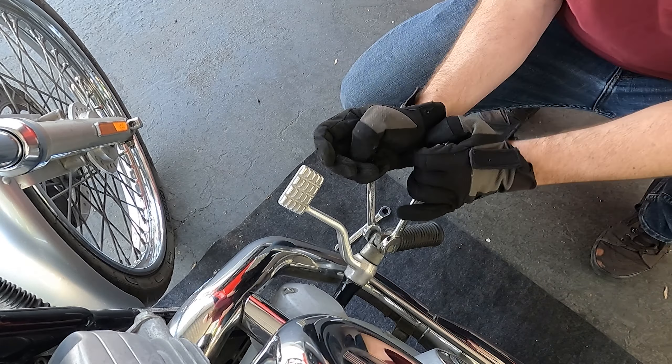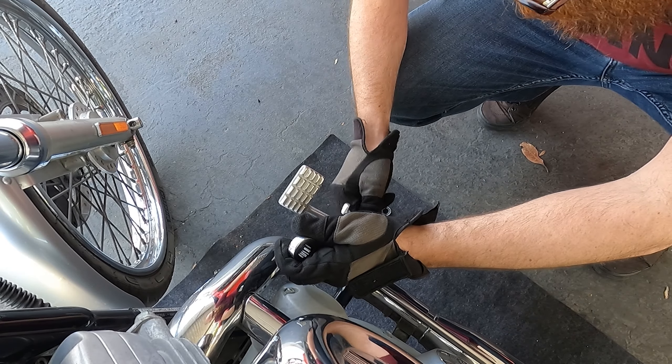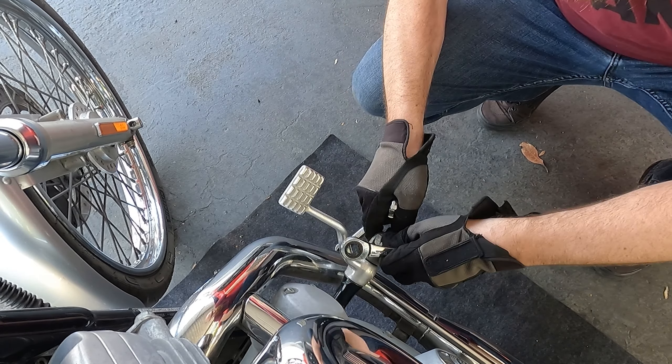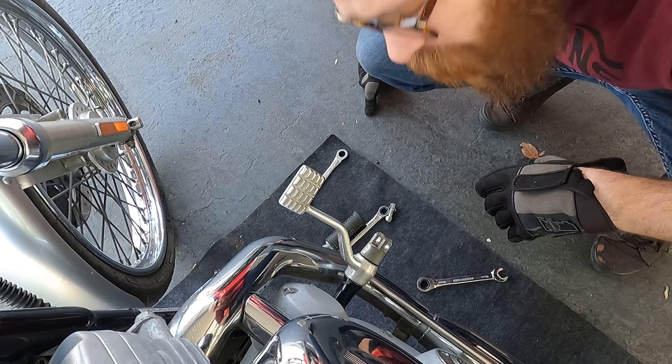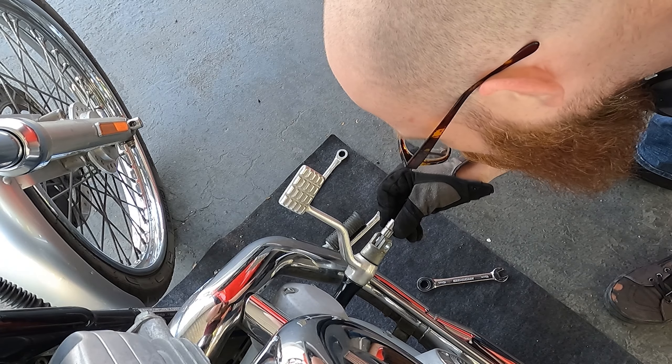That's not how you do it. You need to take the peg off first and then there's a bolt in there. Well that sucks. So it looks like the front controls are staying on for now, unless I have a bigger allen key inside — which I don't. Let's get back to the oil.